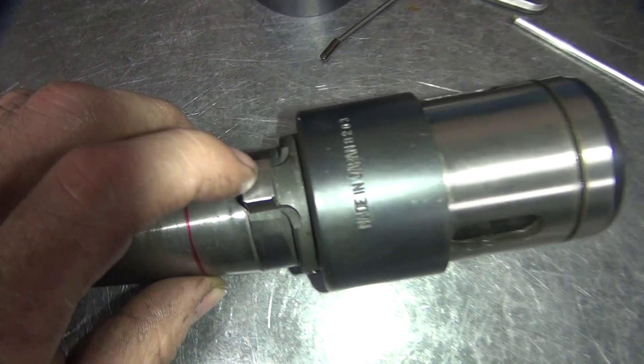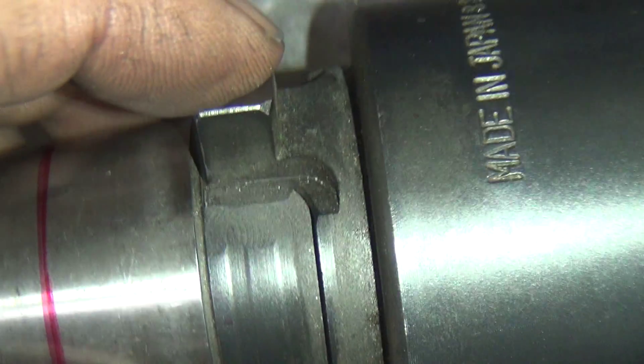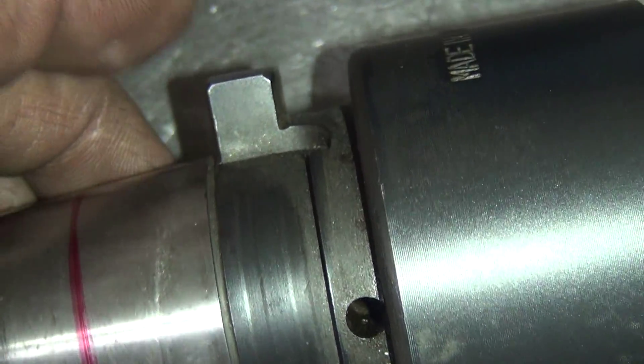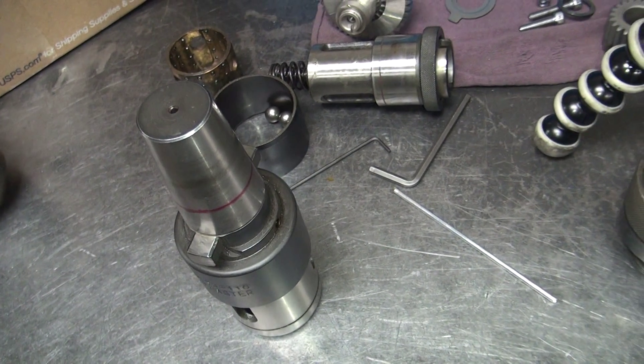I tried cutting this in my lathe with a piece of carbide and it just pretty much wants to destroy the carbide. These are full hard. So I'm going to go ahead and cut these lugs off with a chop saw, get rid of these, and I'll just come back and start cutting on the rest of this. Burned through a few carbides — that's what it takes to make our tools.